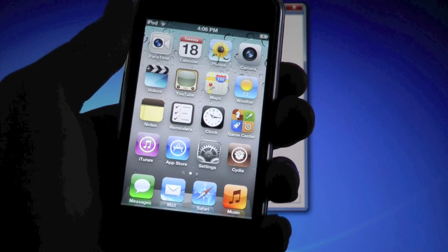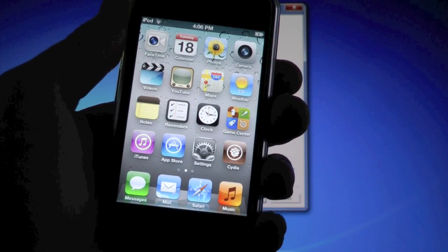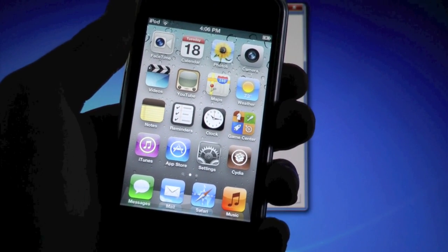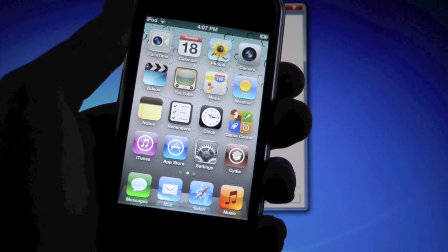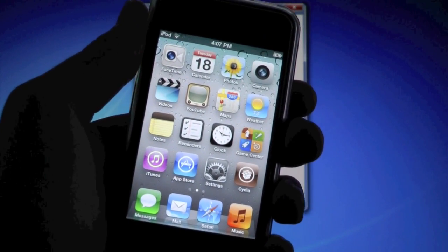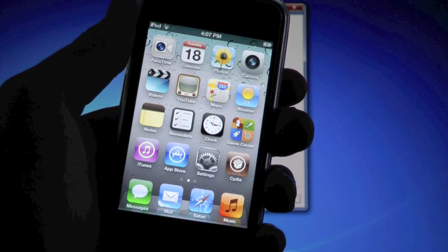Here is my iOS 5 jailbreak video for the iPhone 4, 3GS — and for the iPhone 4 this covers both CDMA and GSM. It's also for the iPod Touch 4th and 3rd gens and the original iPad. Now this won't work on the 4S or the iPad 2 just yet — when there is a jailbreak I will of course make a video. This works on both Mac and Windows.